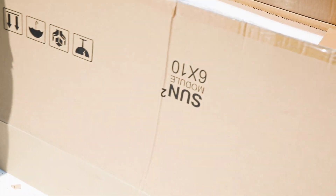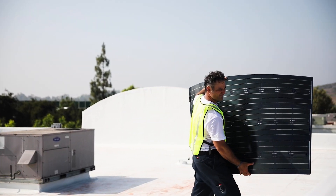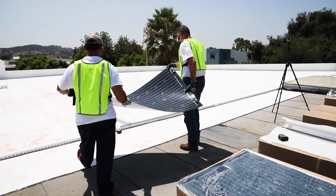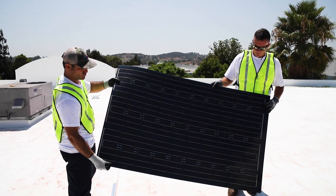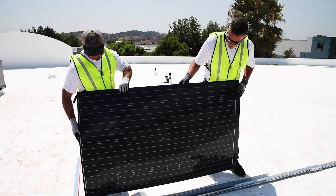This video will show you how fast Sunflare Flex 60 panels can be installed. First, I want to point out how light they are — one installer can easily carry one or two panels at a time, and that makes staging a breeze. Also, because they are made of stainless and durable polymers, there's no risk of breakage in transit nor on the roof.